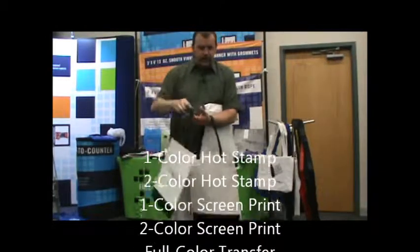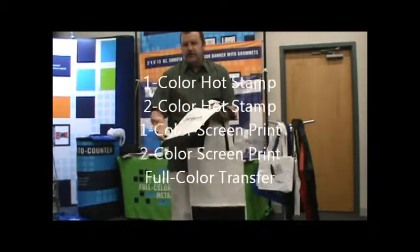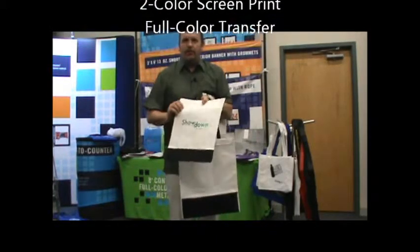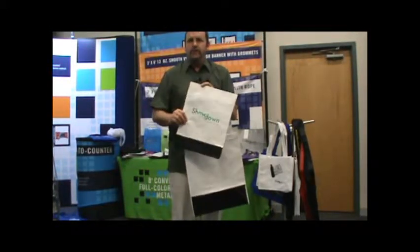This bag imprints with a full color image, or screen print, or it can be done with a reflective hot stamp because it is made of polypropylene — 51% recycled material.